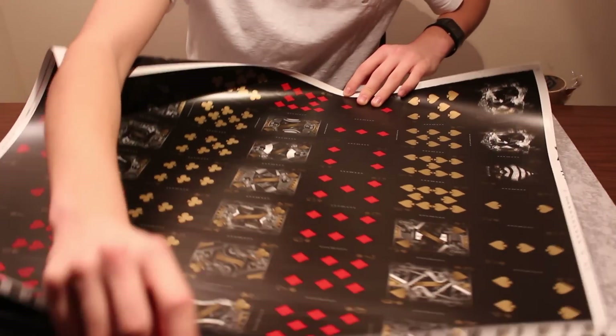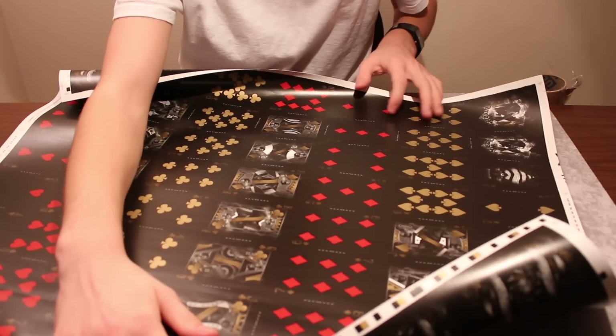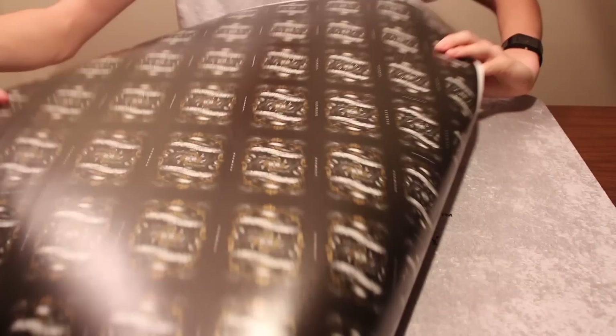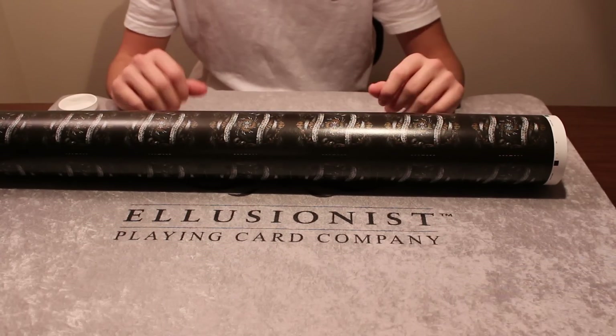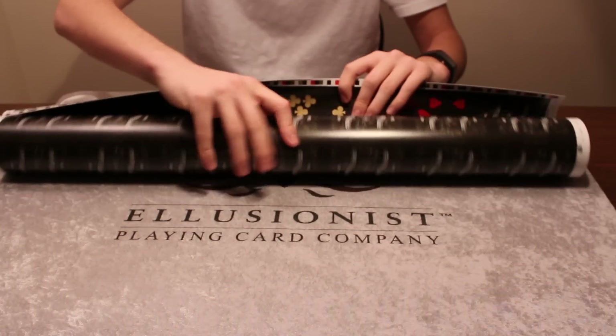Here is the uncut sheet — it's a gold arcane uncut sheet. I was told by someone at Illusionist that there are only about 50 of these in existence. It's a really stunning deck; that gold metallic ink just looks beautiful. It's a really rare piece and it's just beautiful.